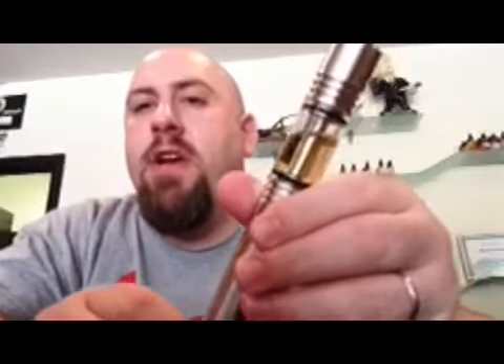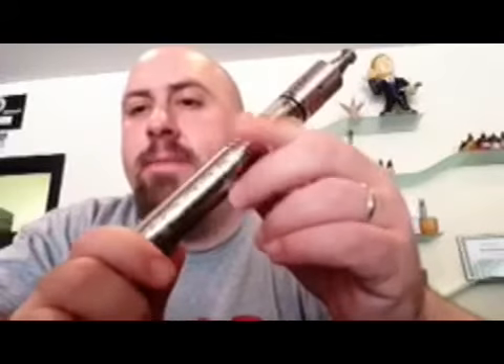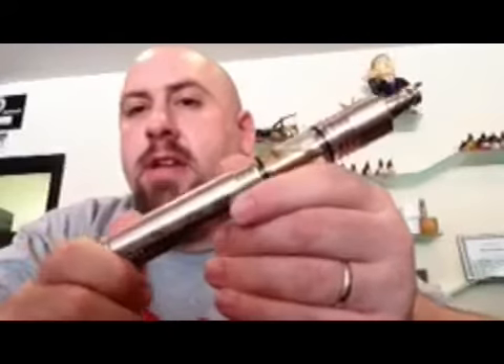They should be coming out pretty soon — the first production run. Hopefully we should have them in our shop at Liberty Vapor. They come in 18350, 18490 or 18500, and 18650. This is the 18650. I'm on the list right now for an 18500 — that's the size I usually like. Really pretty, really nice. This thing's hitting like a beast. I've been using it all morning.